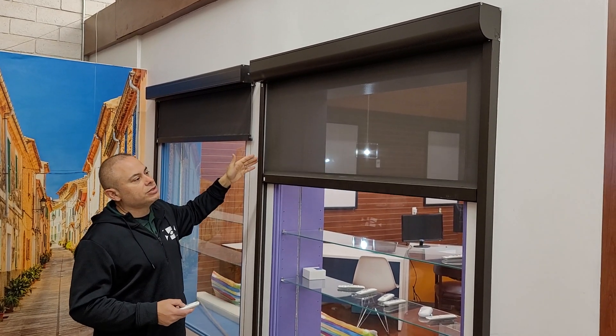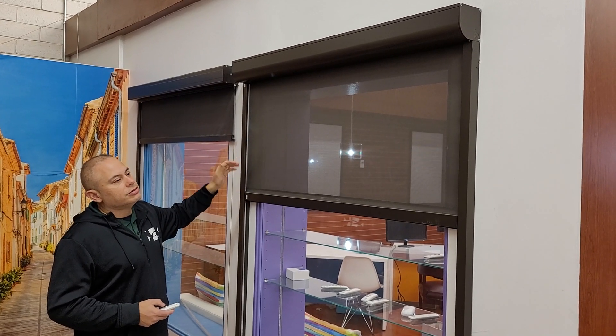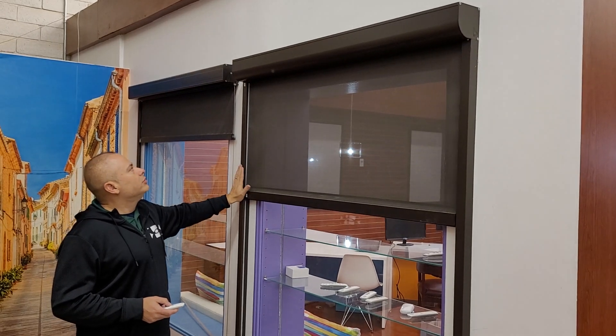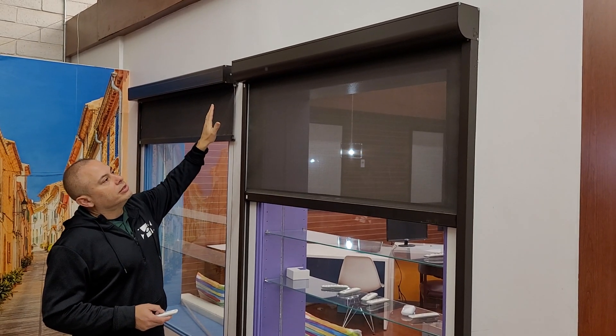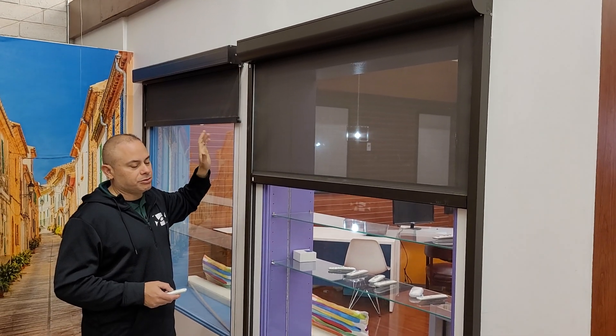Again, this one only comes with the motorized option — no manual — so it's either remote control or wall switch. It comes with the heavy-duty rails and the solid box on top. And that's all we have for today.